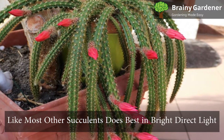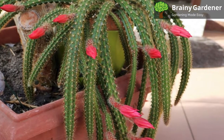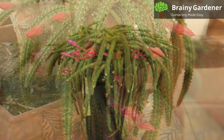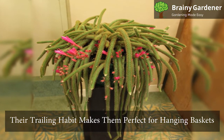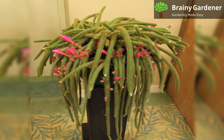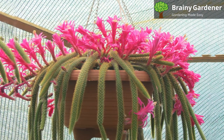Rat-tail cactus, like most other succulents, does best in bright, direct light. In order to thrive, it needs someplace sunny. Place it near a window that gets the most daylight, and you'll be good to go. Their trailing habit makes them perfect for hanging baskets. While they can be used as standard fair-potted houseplants, you won't be taking full advantage, aesthetically speaking.